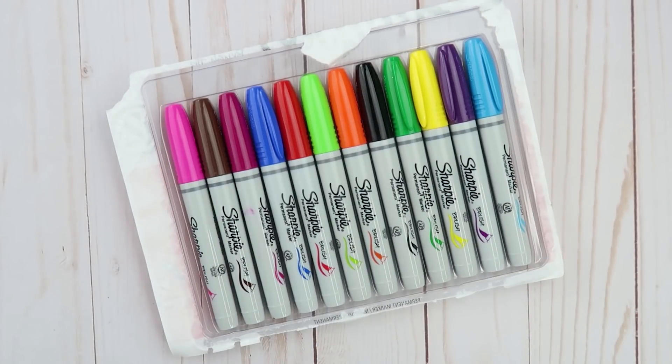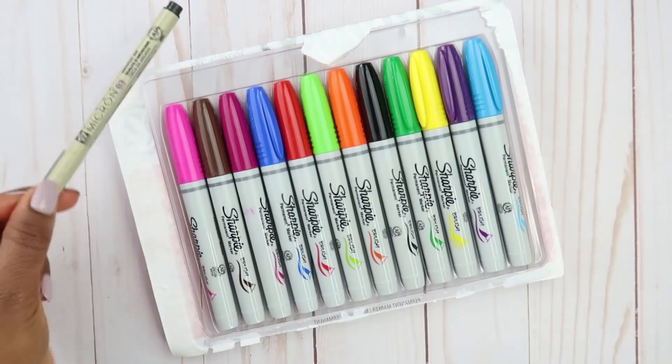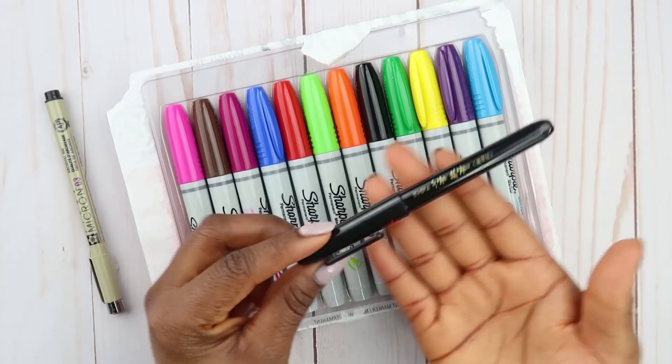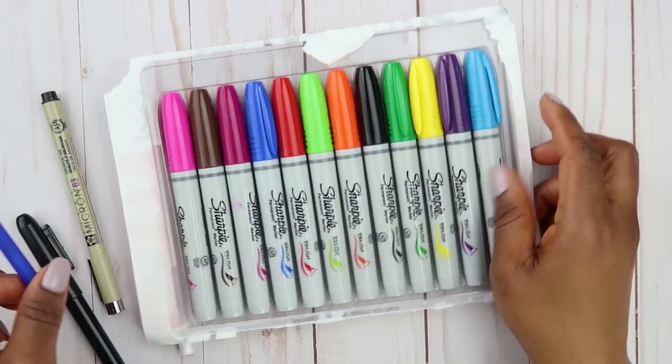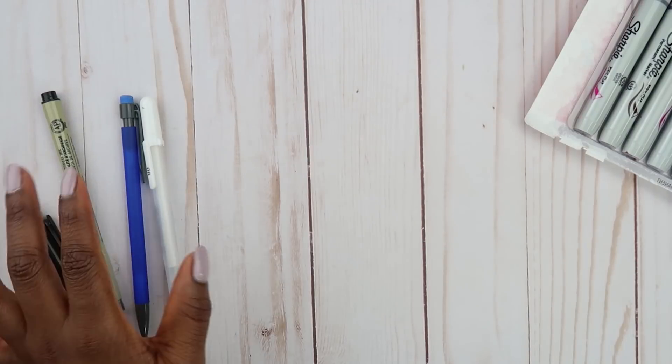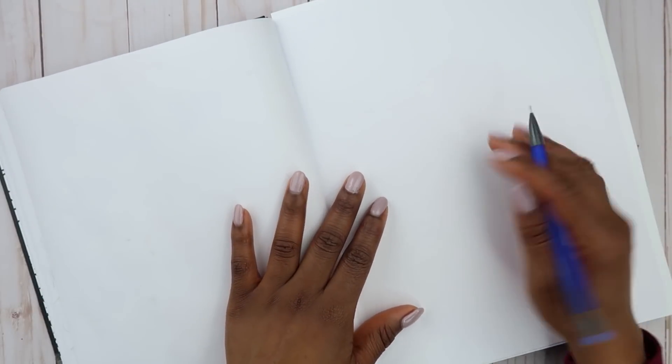Let me show you guys what I'm going to be using. I'm going to be using a Micron, maybe a brush pen or something, a jelly roll, a mechanical pencil, and my sketchbook. Sorry if you guys hear a bit of noise outside — I do have people over right now. They're quiet but I don't know how long that's going to last.